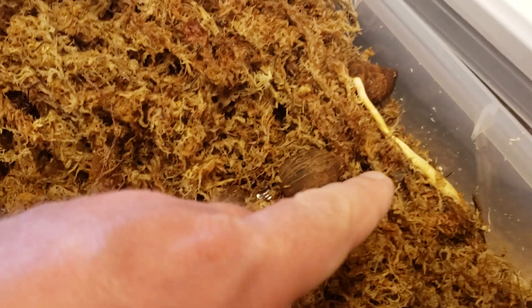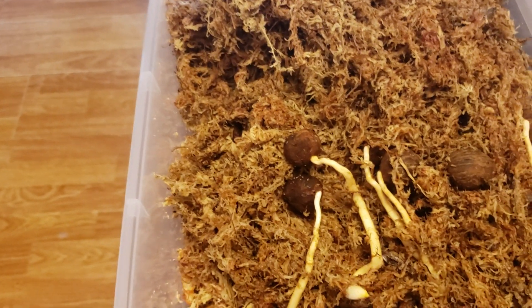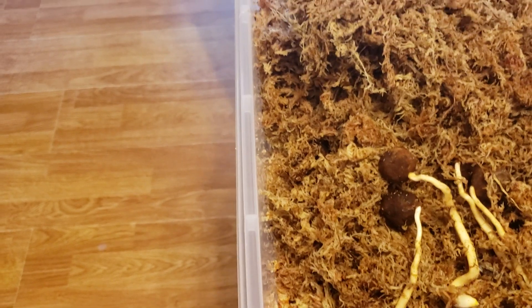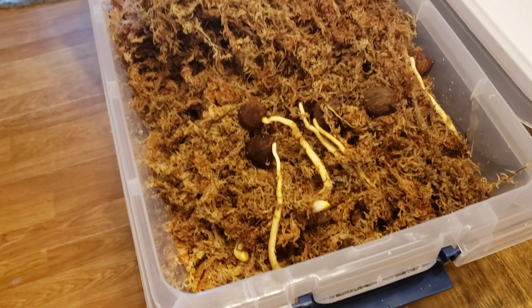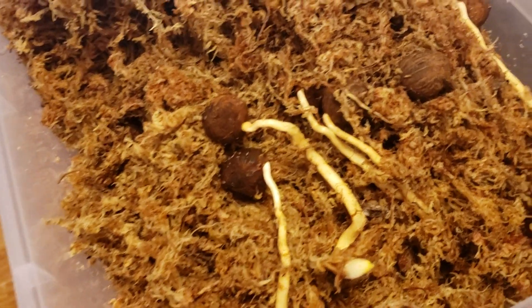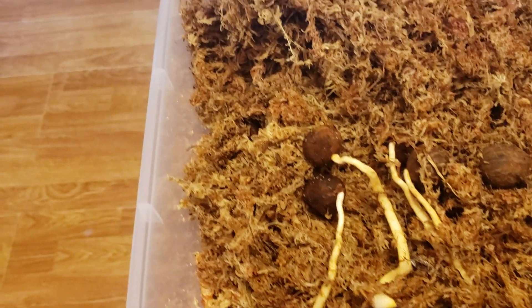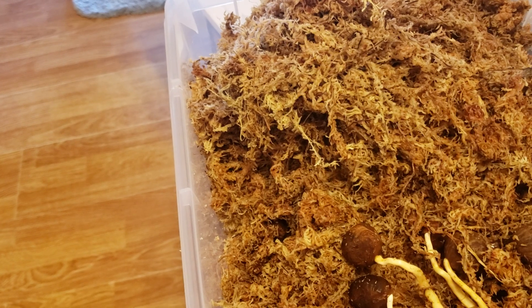I have a couple where the base is rotted — that's probably from a little excessive water — but when you're germinating 100 seeds and only a couple die once germinated, that's not too bad. You don't want mass rotting; that means something went wrong and you need to adjust. These are soft, which is a sign of rot rather than drying out — they definitely didn't dry out in here.